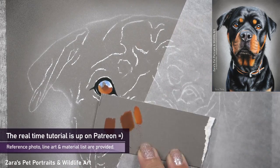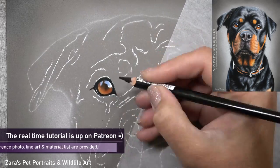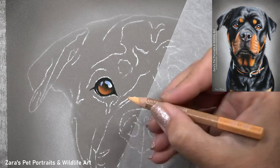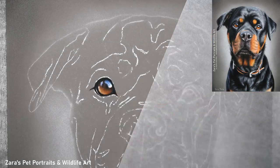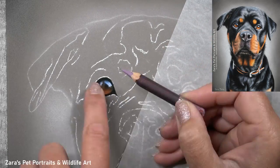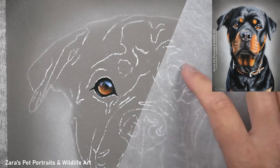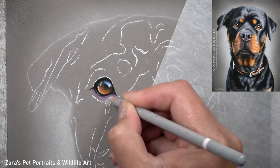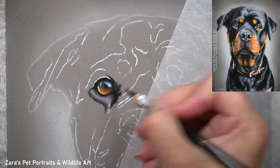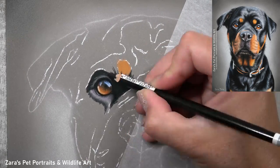Here you can see I'm creating a colour swatch because this tutorial is available on my Patreon channel in real time, and I was showing my Patreon members how you can mix your colours depending on where they sit on the colour wheel to get that one colour we can see in our reference photo. Colour selection and how to pick pastel pencils is one of the questions I'm asked most frequently, so I like to cover this in my in-depth Patreon tutorials. You can layer your pastel pencils in a variety of ways to get the colour in your reference photo.